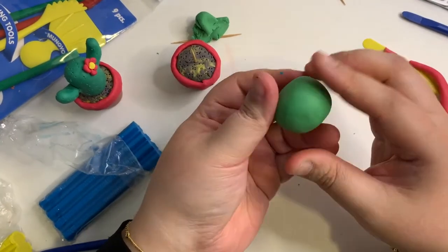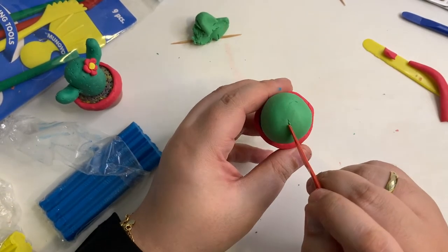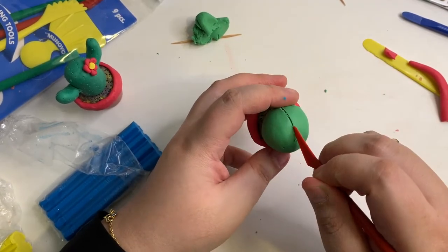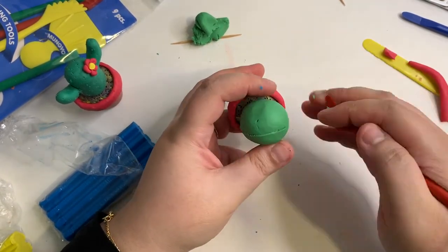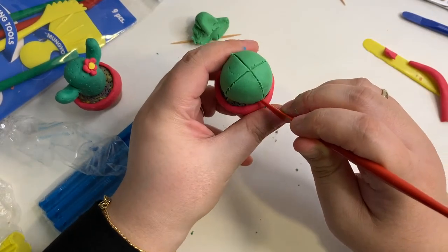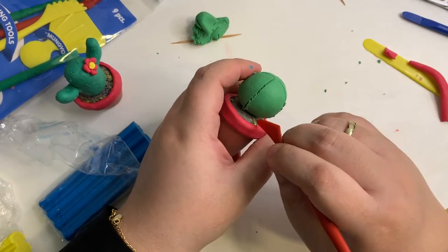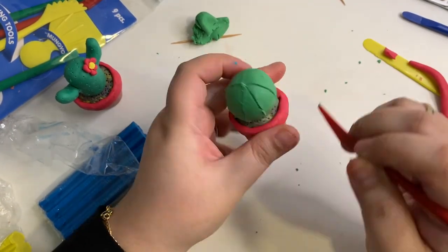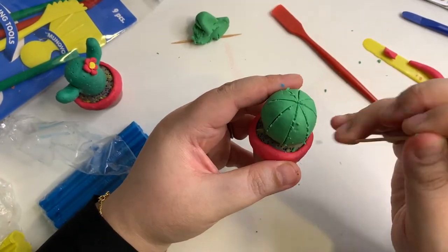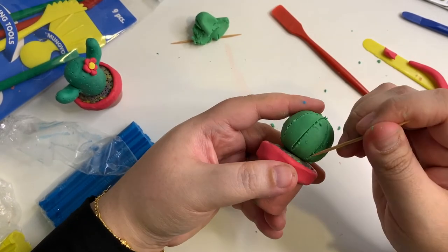Once you are done mixing, roll it into a ball and slide it through like this. Using the long red tool, carve a line across the center part of the ball. Carve out another line intersecting the previous line. Then carve out a line in between each section like this. I'm using each carving with a toothpick.